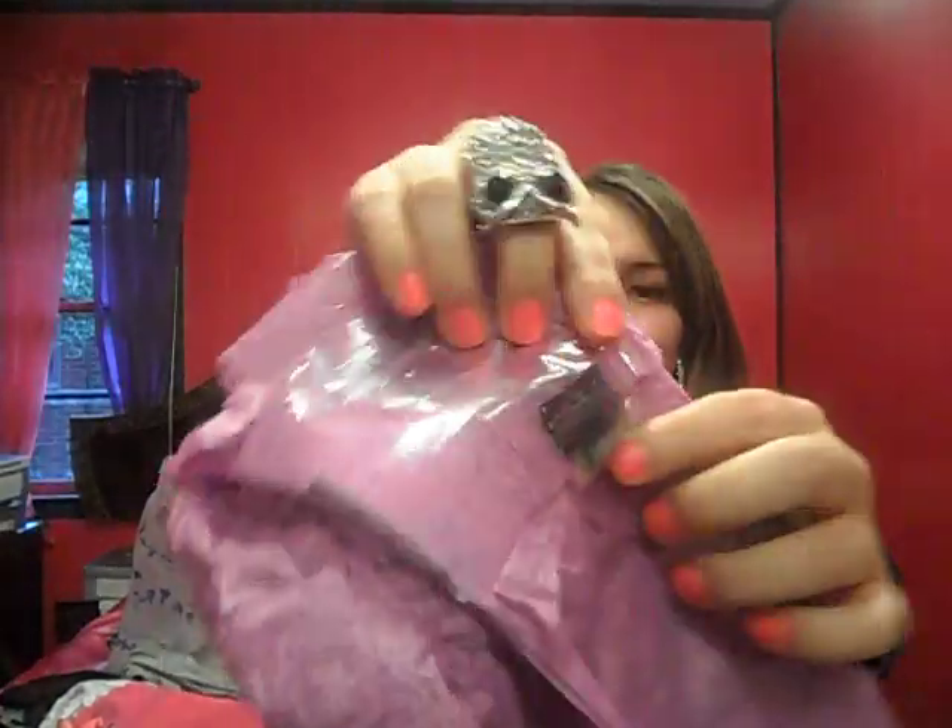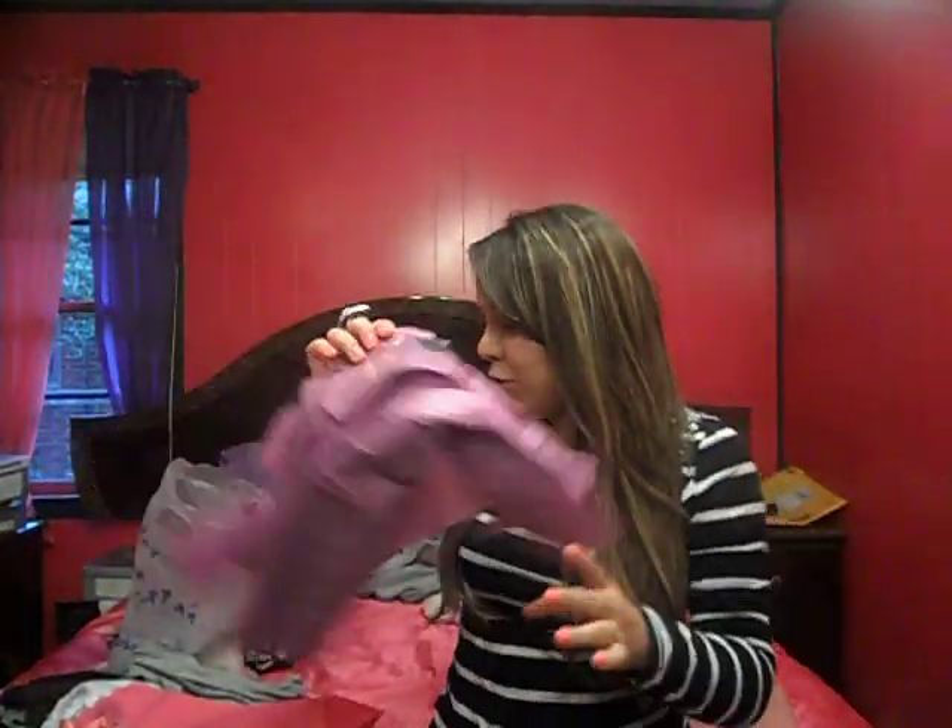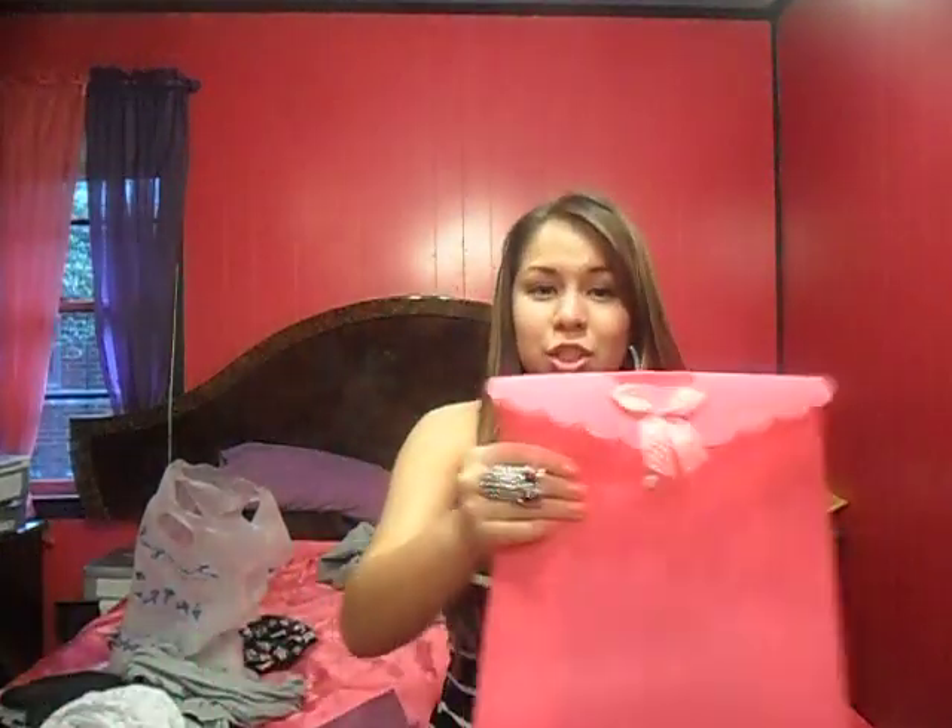They came in this purple tissue with these extra clips in there and it was wrapped in this cute little gift bag. I have never ordered hair extensions that came in — I have never gotten hair extensions that come in this cute little wrapping. They always come in that plain plasticky thing. So that was really, really cute.